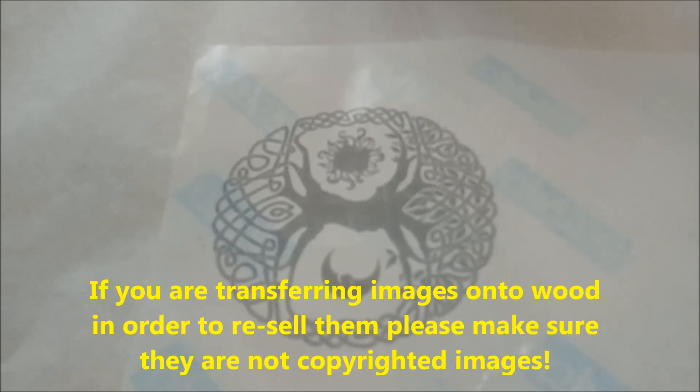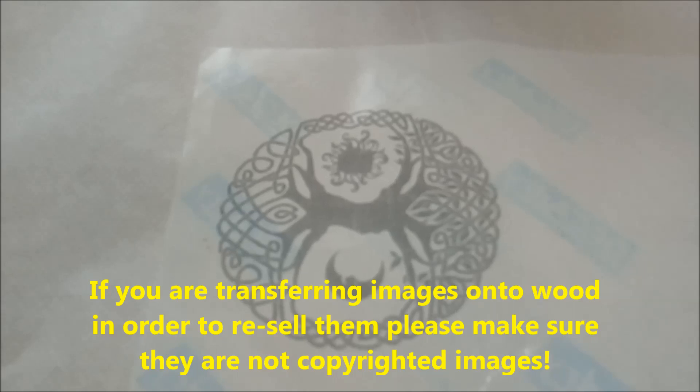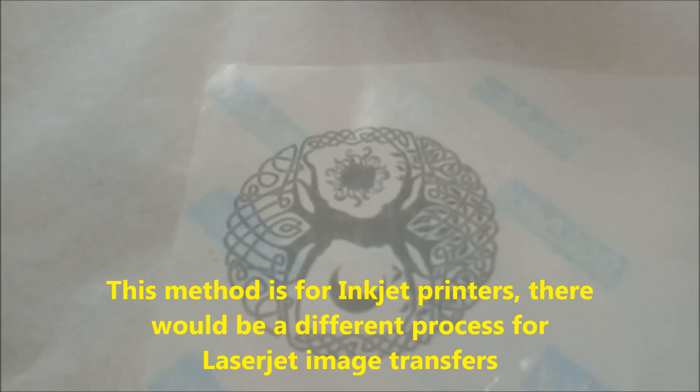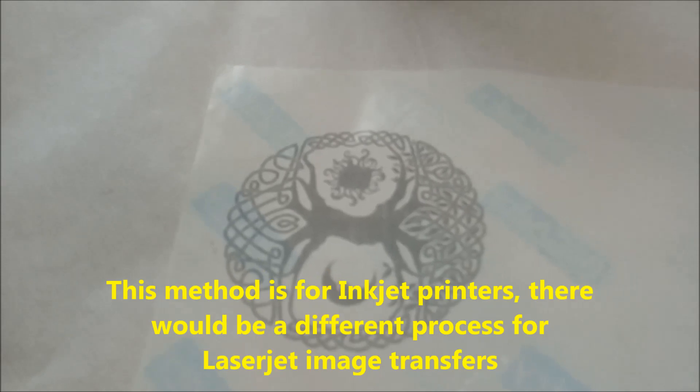You can use any image that you have the rights to. You can transfer a family photograph onto something that's wood, or transfer pretty much any image, depending on the size of the printer or the paper available to you. My printer is just a standard home inkjet printer — not a special laser jet or a photographer's printer, just a normal HP inkjet printer.